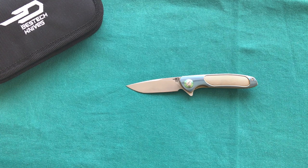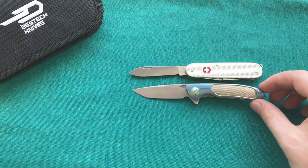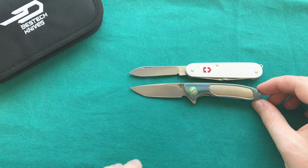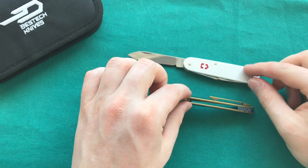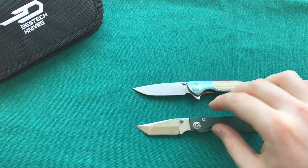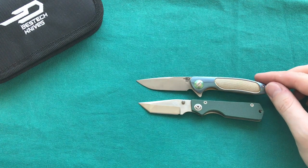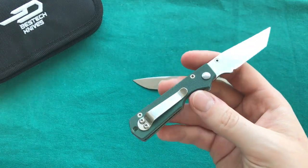It's always hard to gauge size from videos and pictures, so let's do some comparisons. First, I have a Victorinox Cadet — a very common knife — and the two are nearly identical in overall size. But the BT1705A has a ball bearing pivot, a flipper, a locking blade, and much better steel. Next to the Sanrenmu 604, an inexpensive small knife, the 604 is actually even slightly shorter than the Bestech 1705 — and certainly a great little knife for around five bucks.